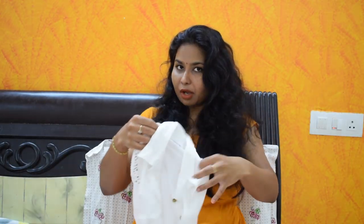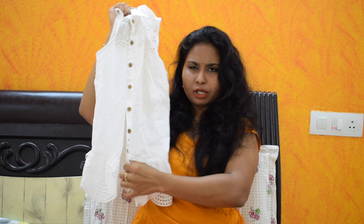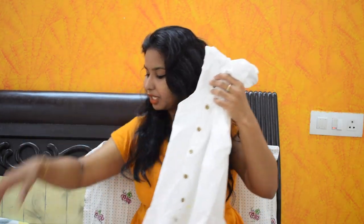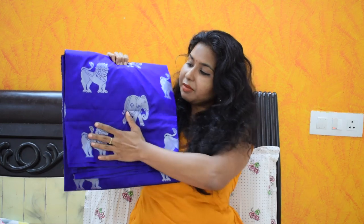I have a blouse — actually it's not a blouse, it's a peplum top. It's full and it fits my style. It's a deep blue, dry blue color.